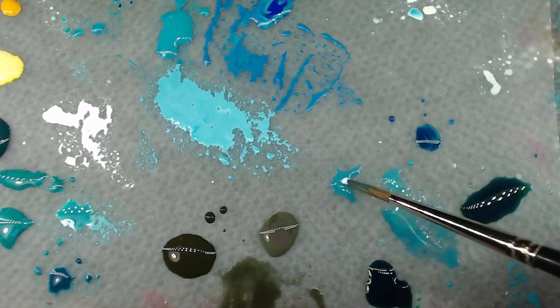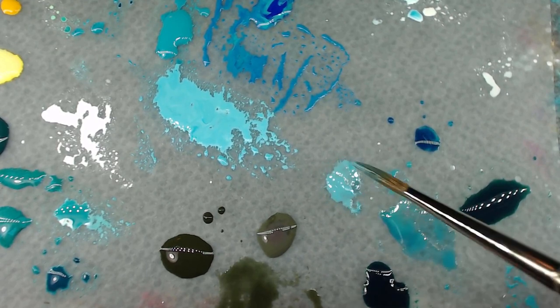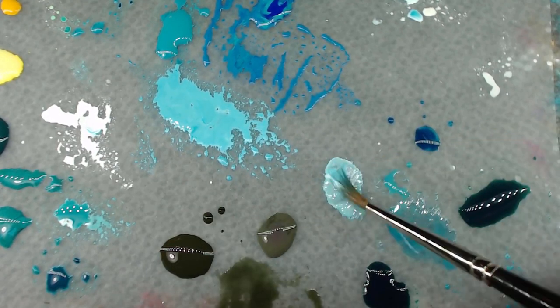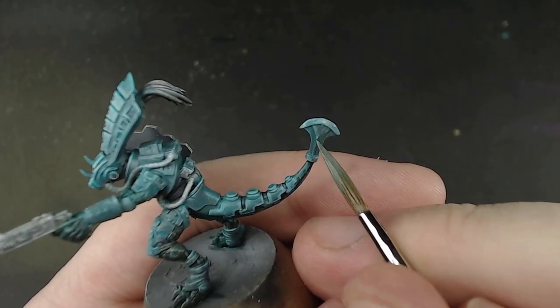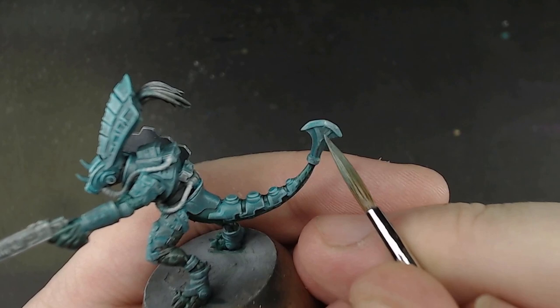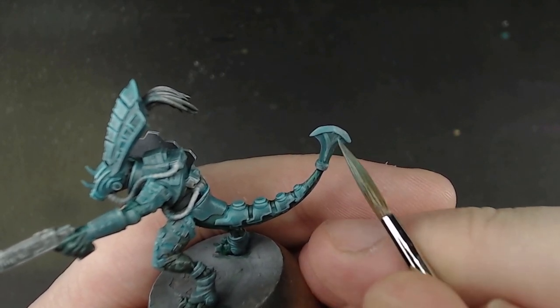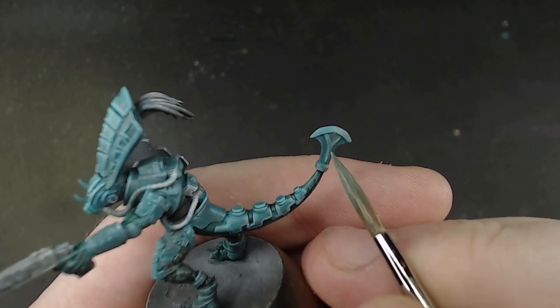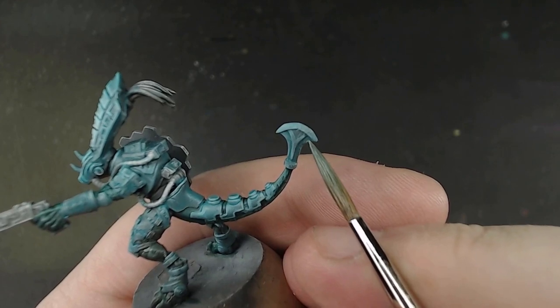The other way it could be useful is to do it afterwards instead. Use the normal method all the way up to the wash, but once that dries, put some on the palette and mix in some white. Use this to panel line and create a really distinct contrast that isn't covered by a wash at all, which really makes those plates stand out but have a bit of a gradient to the background.